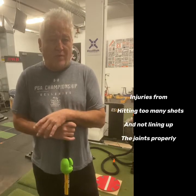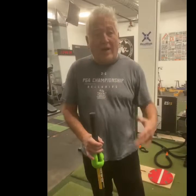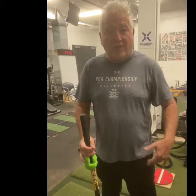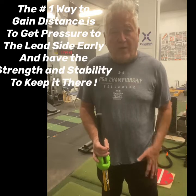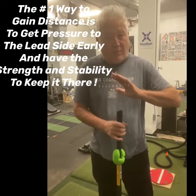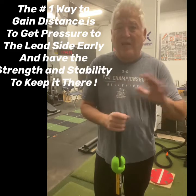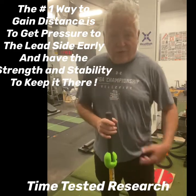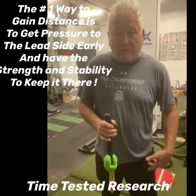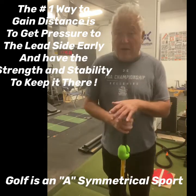One thing you're going to hear from a lot of touring pros when they retire is, if I could go back and do it again, I wish I wouldn't hit so many golf balls. The number one way to gain distance is to get pressure to the lead side early, have the strength and stability to be able to hold it there. That's our bottom line from all the years of working pressure mapping with Biotrack and seeing it from players all over the world — the guys that hit it the furthest got pressure to the lead side early, and they were asymmetrical, with the strength and stability to keep that pressure on the lead side at impact.